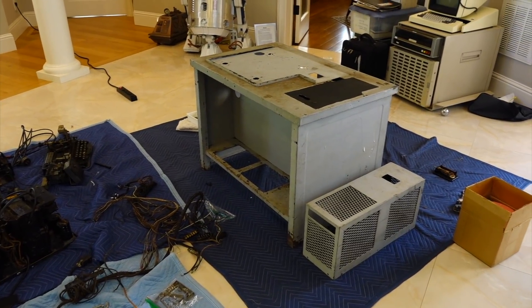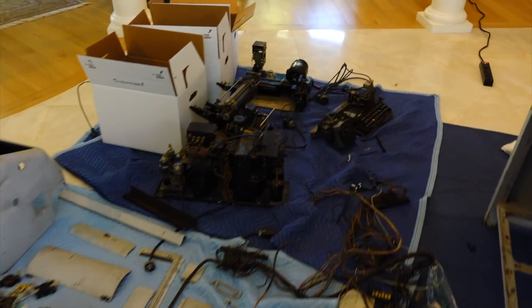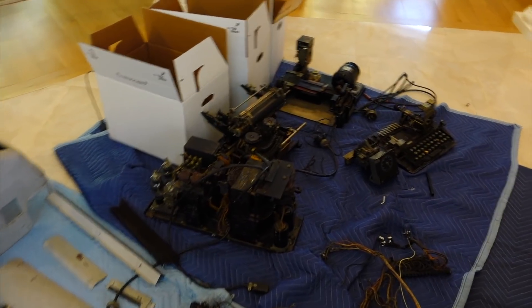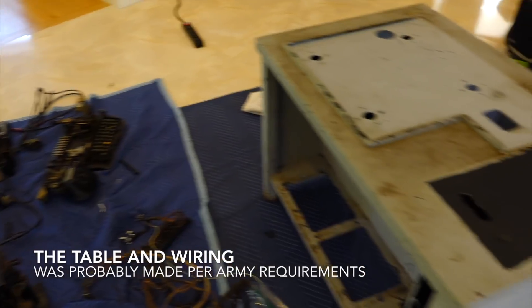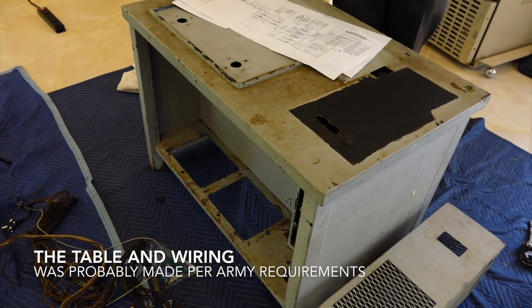The schematic has nothing to do with the teletype itself. The teletype is actually very well done — very modular and super thought through. The table is just a mishmash of wires that you have to take them all out just to remove the parts. It's just awful.